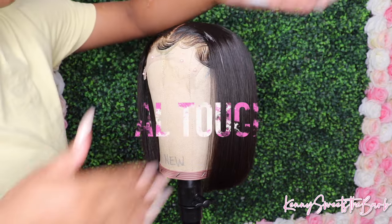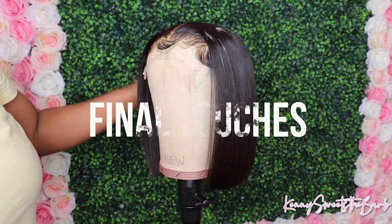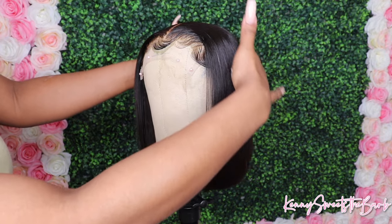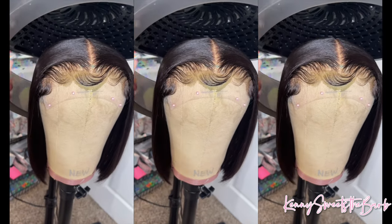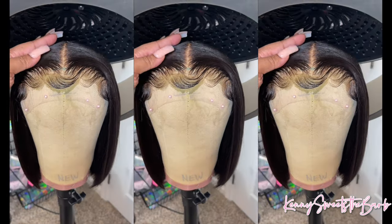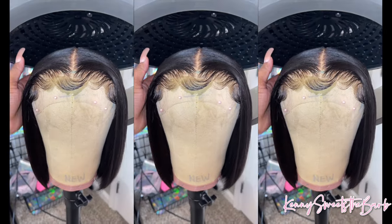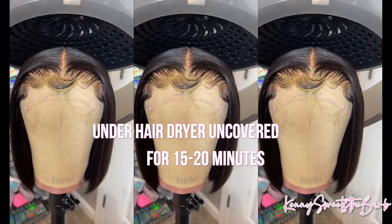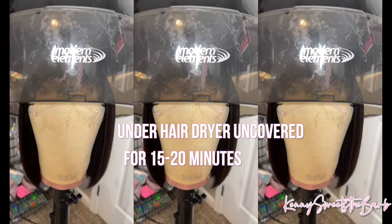Since I will be shipping out this wig Dolls, I like to go ahead and use a light wrapping foam to make sure all the hairs are in place. I do not like flyaways, and during the shipping process, baby girl, you don't know what happens. So I like to make sure that I put the wrapping foam on my baby hairs and also on the top of the wig, just to make sure everything stays in place. Then I go ahead and put that under the dryer for about 15 to 20 minutes.